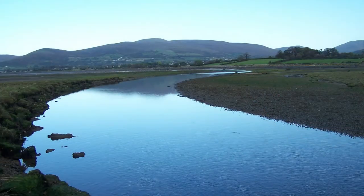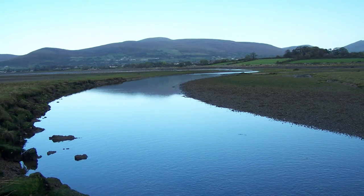Look at these photos of the White Water River in County Down. Here we can see erosion on the outside of the bend and deposition on the inside.